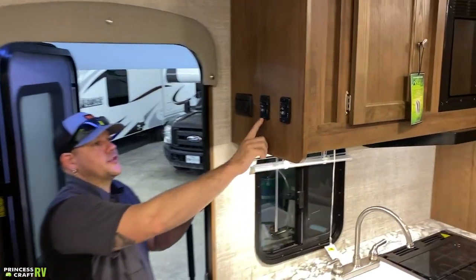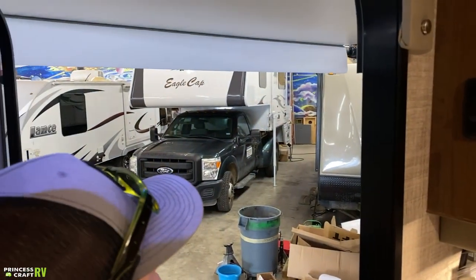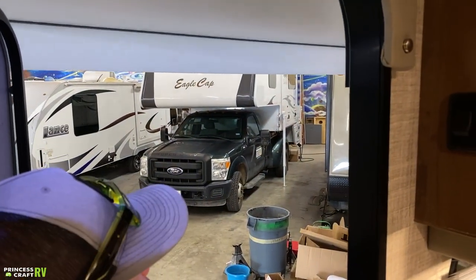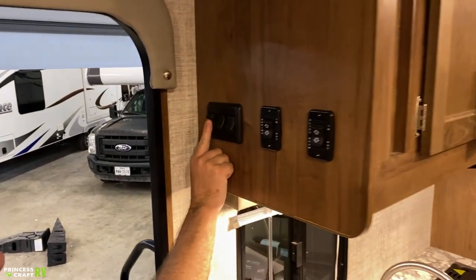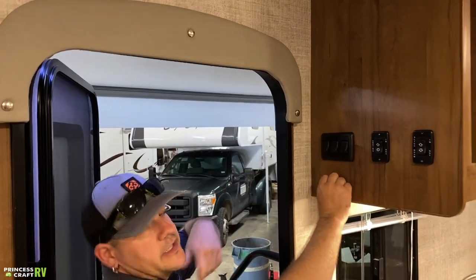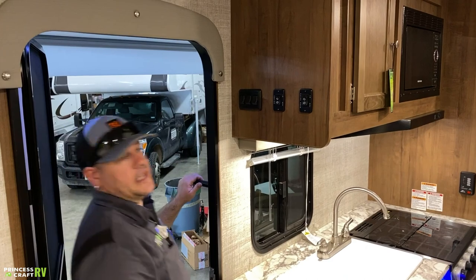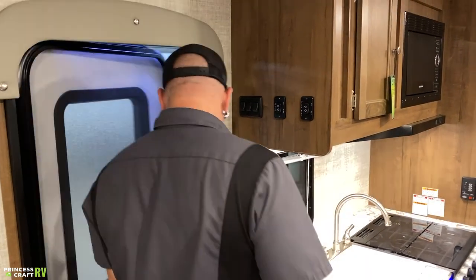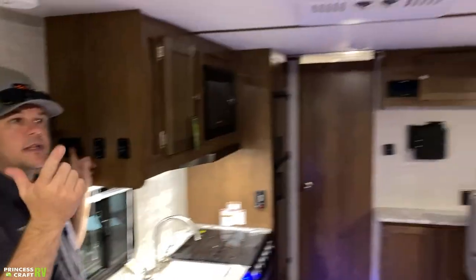The awning switch says in and out — push in to retract the awning, push out to extend it. The first switch coming in the door is for the LED light strip running along the edge of the awning. The next one is for the accent lighting for the exterior speakers. The last switch up here runs all five main cabin ceiling lights in the main cabin area.